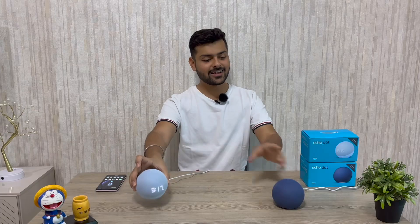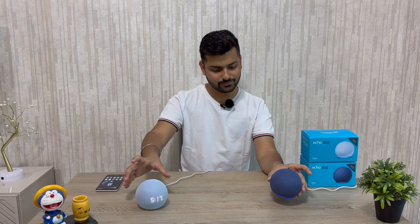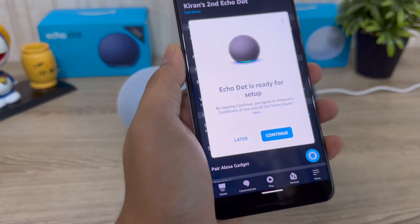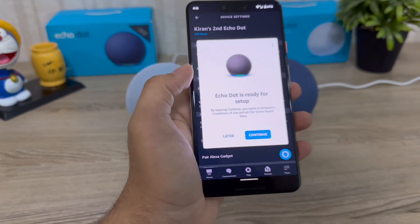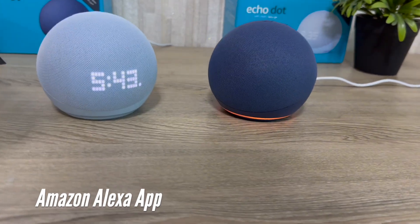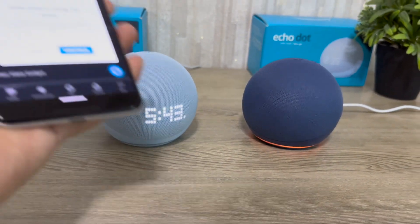The left device's wake word is 'Alexa' and the right device's wake word is 'Amazon.' To quickly explain setup: when you purchase any new Amazon Echo device, you will see a yellow light indicating the device is in pairing mode. In your phone, download the Amazon Alexa app from the Play Store or App Store, open it, and it will recognize and connect to the device.